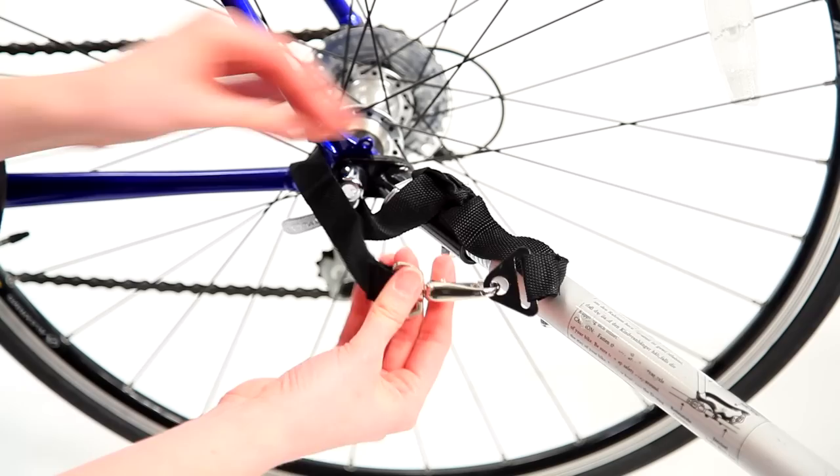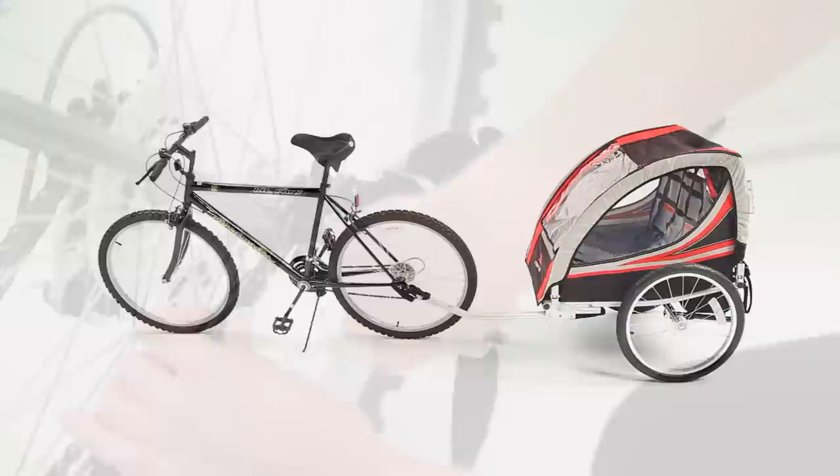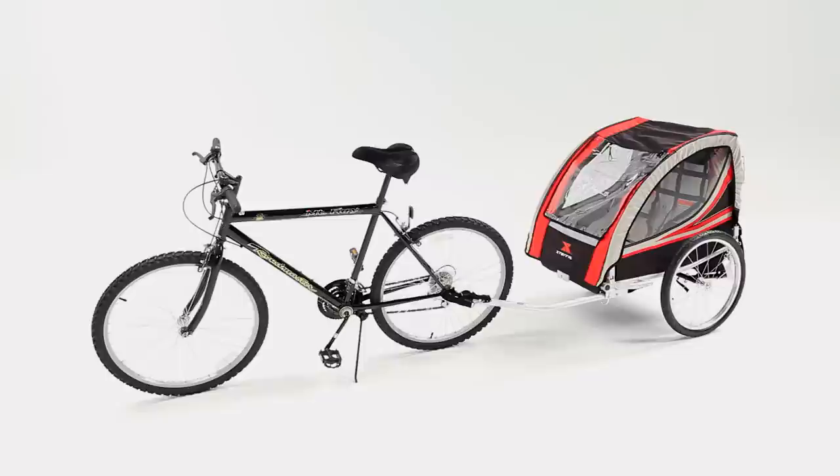Wrap the safety strap webbing around the chain stay of the bike and lock the hitch arm. Test all connections to make sure they are absolutely secure before loading children or cargo. On an older bike, use tools to release the bolt and attach the trailer mount, then reattach the bolt securely. To release the trailer, simply release the safety strap and the cotter pin, leaving the mount on the bike. If you have more than one bike, additional mounts can be purchased by contacting the manufacturer.